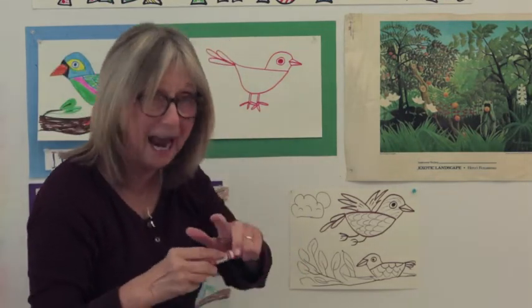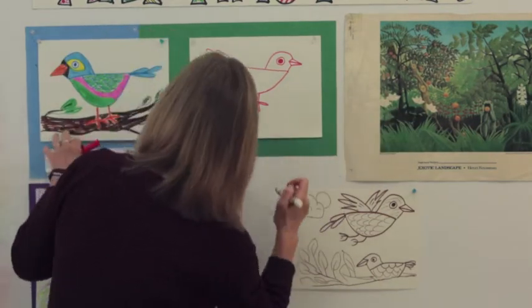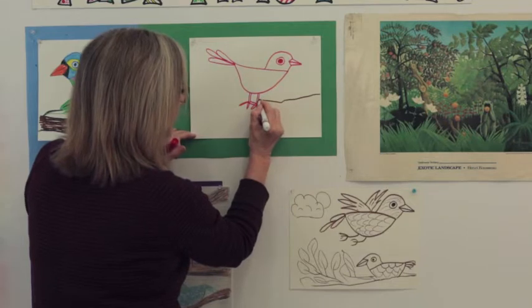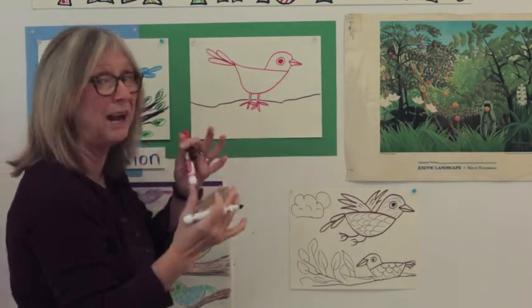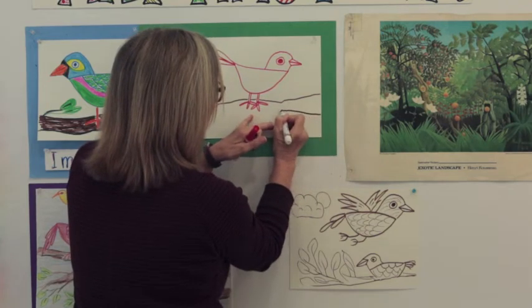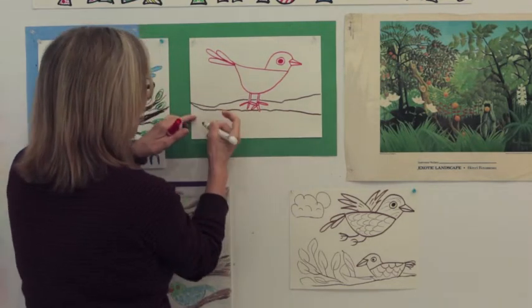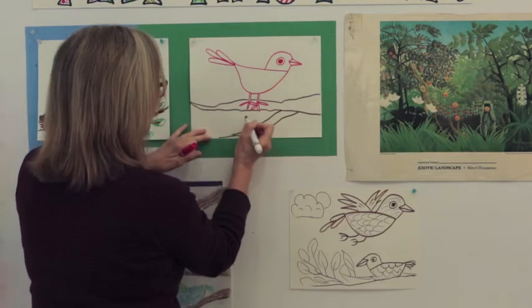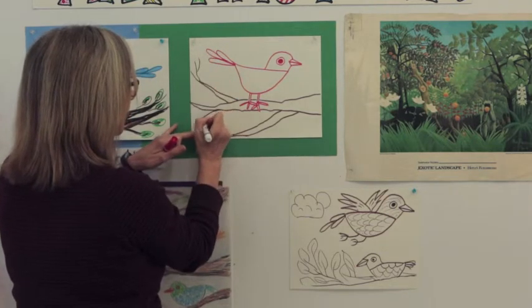Next we're going to do a branch. I'll cap the red marker and grab a brown. Let's put a little branch — it comes from the bottom and goes across, right through his legs. Come down, make it a little bumpy — branches are bumpy — stop at his leg, jump through the middle, start on the other side and make a line. I'll pretend the big tree is over here, so this side is thick and it gets thinner and thinner toward the end. Branches get closer and closer together, turning into one line as they get farther from the tree.